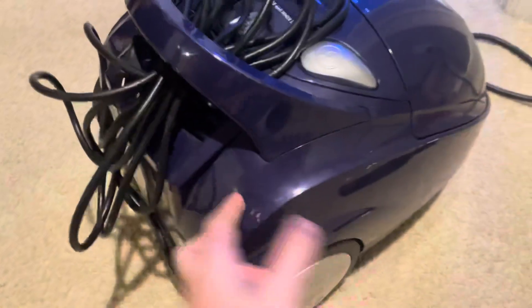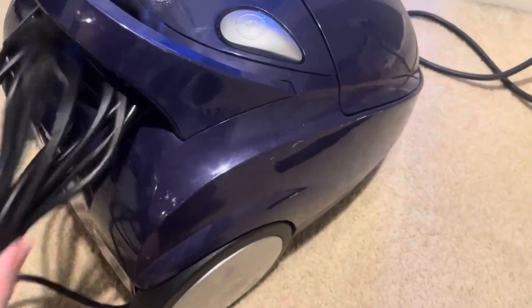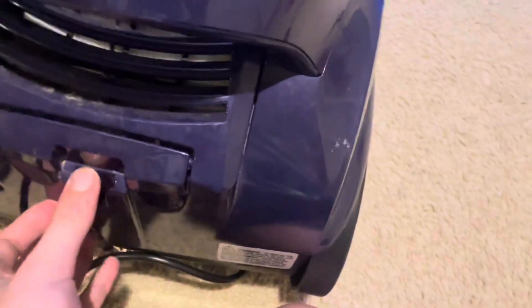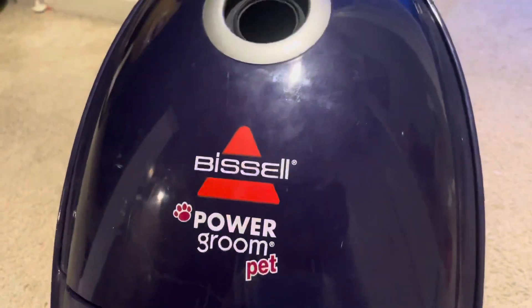A long time ago I had a Shark Era Pro handheld vacuum and I broke the handle on it. I was really pissed off but I kept it, hoping I could fix it. I never did, which was really sad, but I actually put that machine's motor in here.